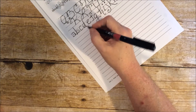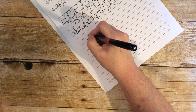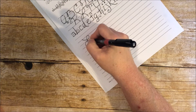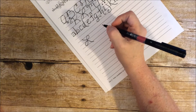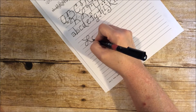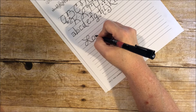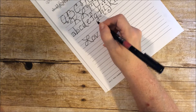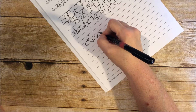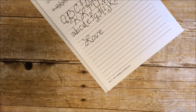Let's do a couple of words. How about 'love'? That's pretty simple and pretty standard.